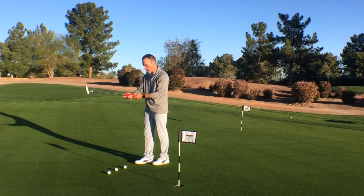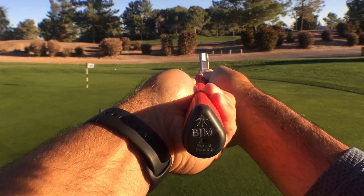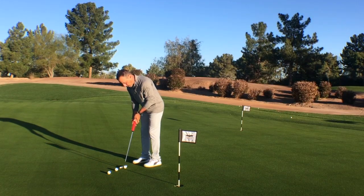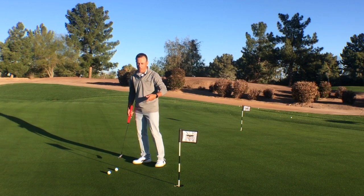What we're going to do is go palm under, palm under, thumbs to the side. In this manner, whether I make this putt or not, I've got a nice unified structure in my hands, and I can go ahead and let my shoulders rock to roll in a putt.